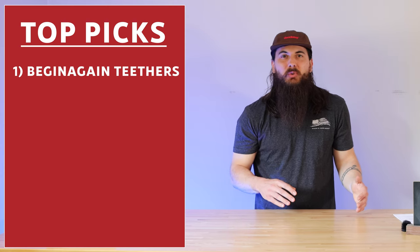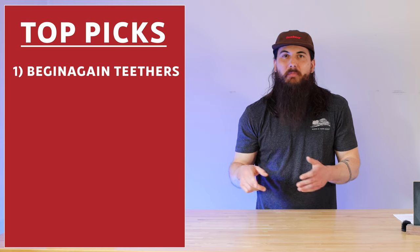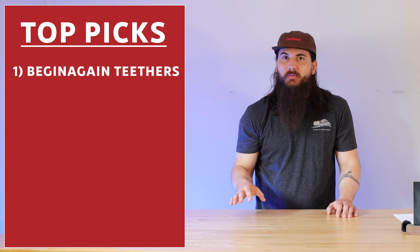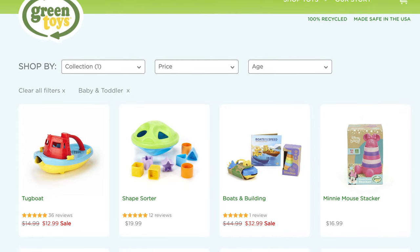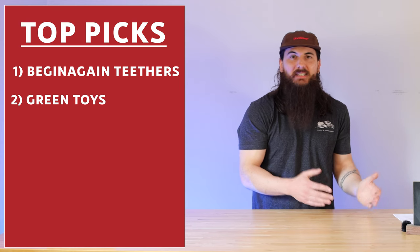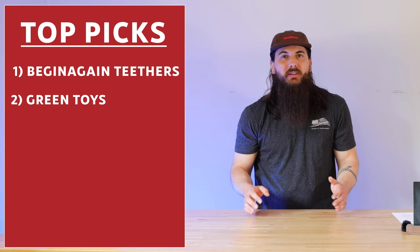Getting into our top picks for baby toys, I want to start with Begin Again Teethers. These are super safe for your baby to chew on. They're made from a cornstarch rubber on the outside and main rock maple on the inside — super eco-friendly and free of any harmful chemicals, plastics, or other substances. Not everything from Begin Again is made in the USA, but these teethers are. Next up is Green Toys. Green Toys makes 100% recyclable toys all right here in the USA. They're super eco-friendly, with everything from the plastic they use to the ink on their boxes. They have some great teethers and smaller toys that are great for younger kids.